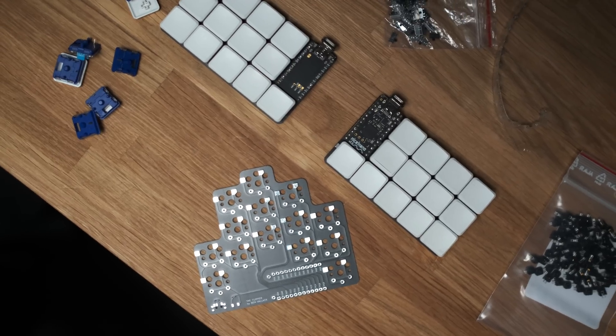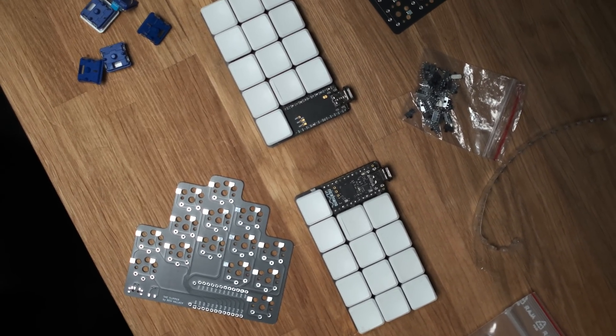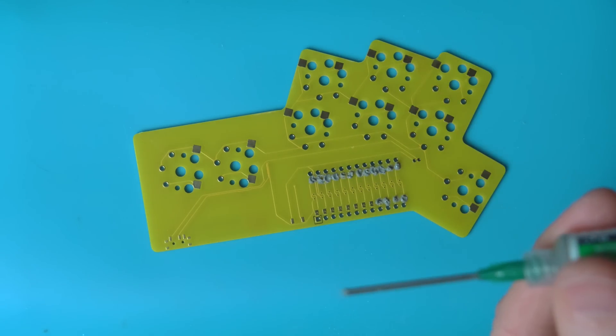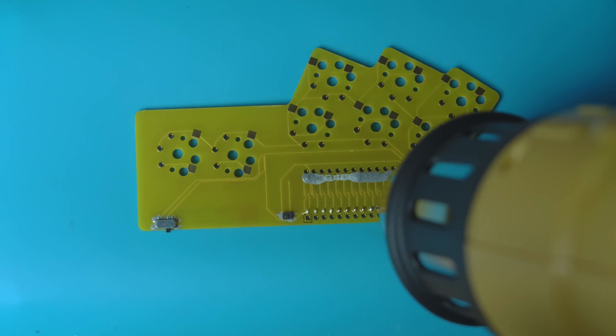When you're designing a split keyboard, you usually just use the same board turned over for your left and right halves. That means you can have one single design without creating two different boards — you just flip it over. What that normally means is the controller needs to be reversed on one side relative to the other. So I was actually using a reversible footprint, where you solder little jumpers, and that allows you to put the controller facing the same way on both halves of essentially the same board.